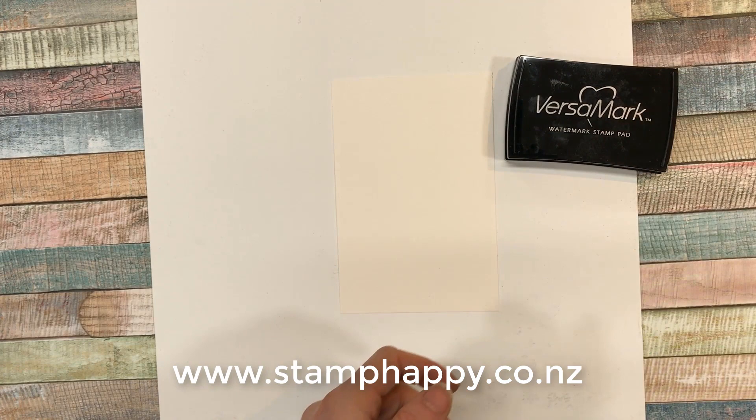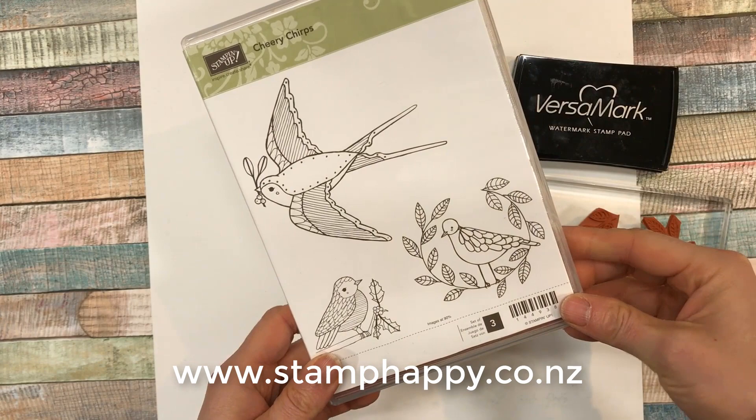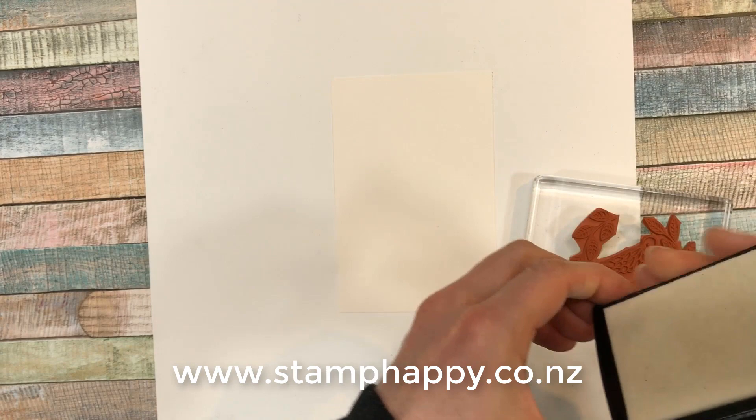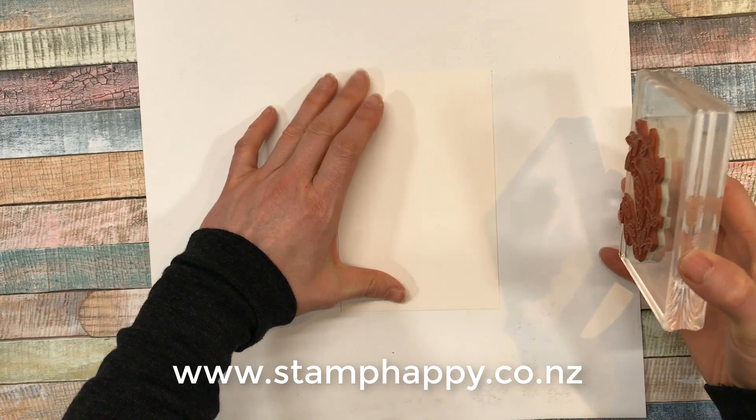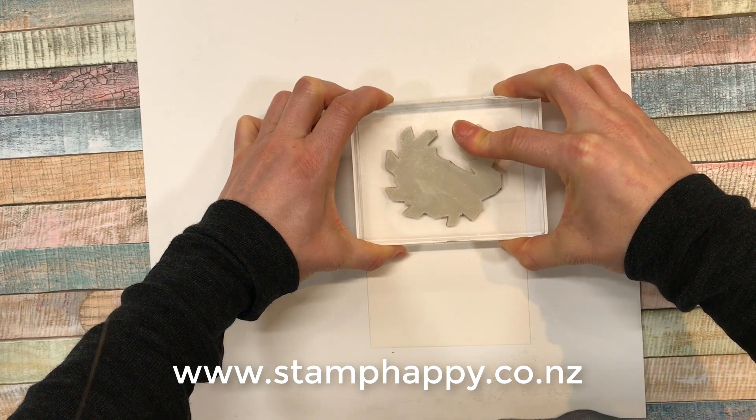The second thing you need is the Versamark ink and of course a stamp. I'm using the Chiri Chirps — using this one today, a nice cute new one. So we'll ink up our stamp with the Versamark. Now the Versamark ink pad is clear, so when I stamp this down you won't really see anything, but it will leave behind the sticky ink.